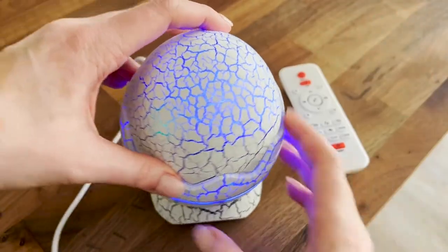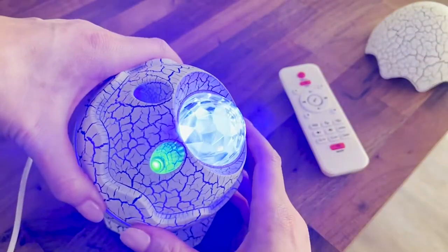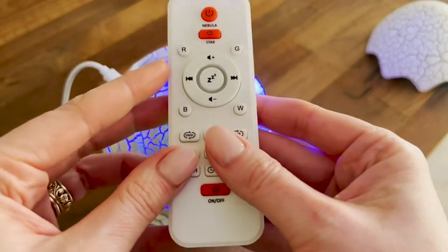This is a super simple device to use. It connects to any USB power source. It comes with a stand, so once you take that lid off and want to aim it in any direction, it holds it in place. It can also be controlled with the remote that it comes with.